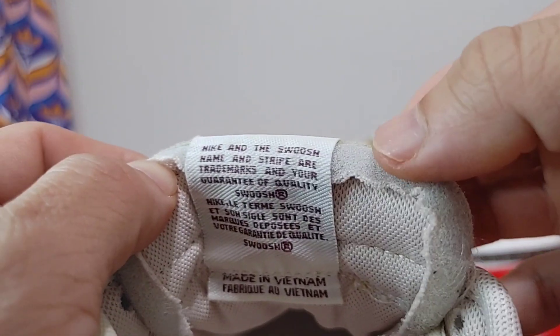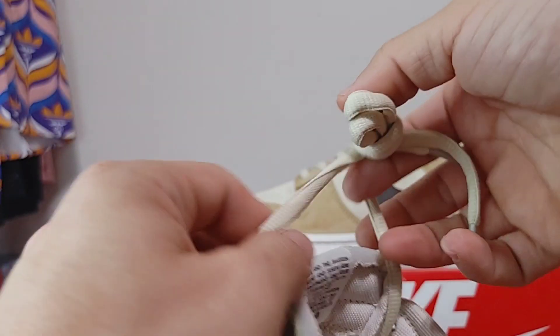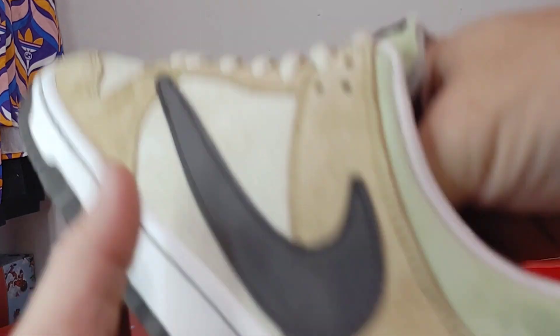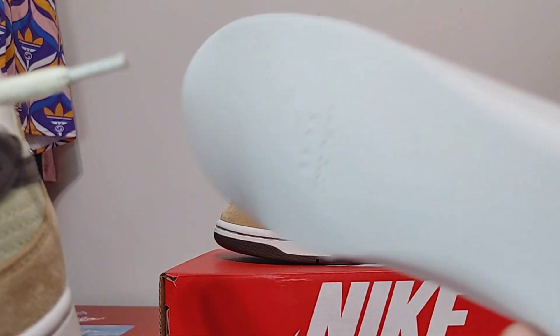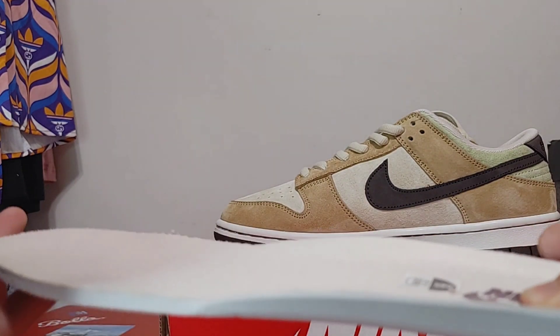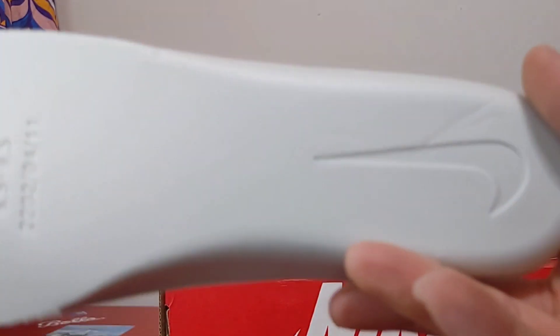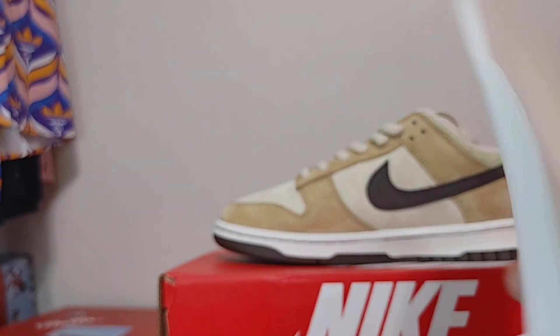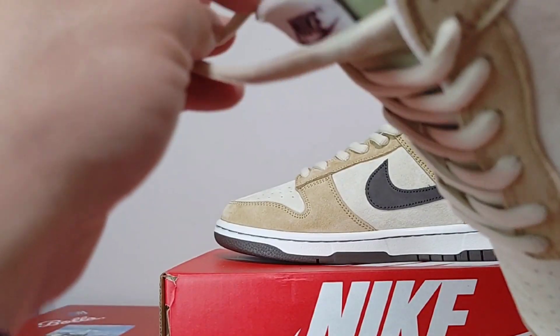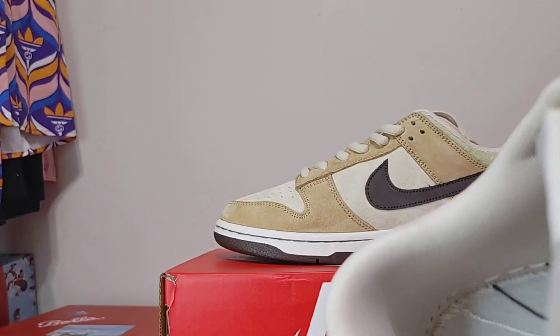On the inside we have the same Nike as on the tongue. You have exposed foam — these definitely remind me of the Tatsuhiro Automo Dunks. You have a really nice insole, nice and thick.